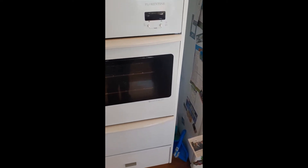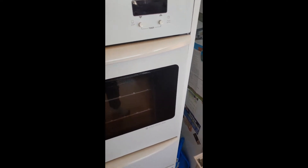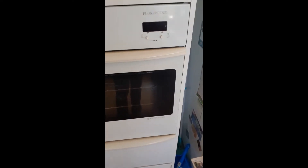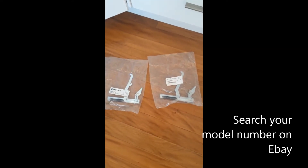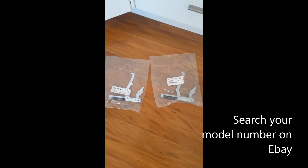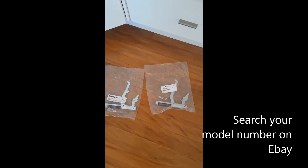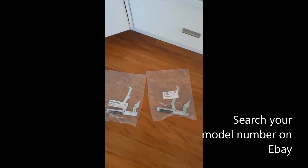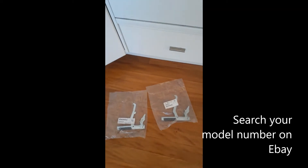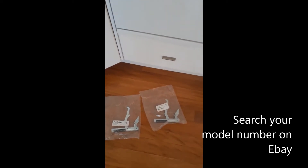Originally it looked like it would cost about 100 bucks for parts. Then I looked on eBay the other day and these two hinges turned up today, only a couple of days later — genuine Electrolux hinges. They seem to suit a vast array of different oven types, including this Westinghouse one.